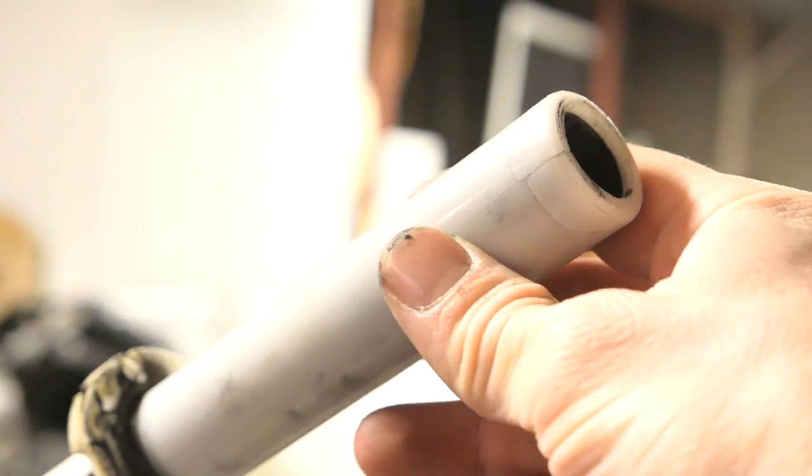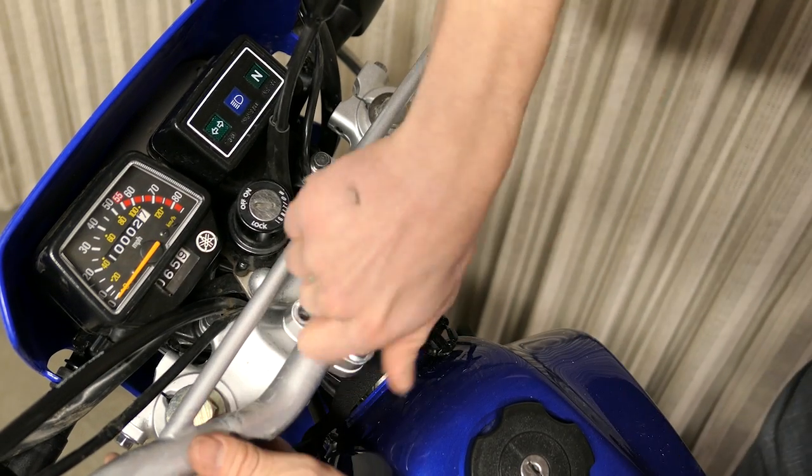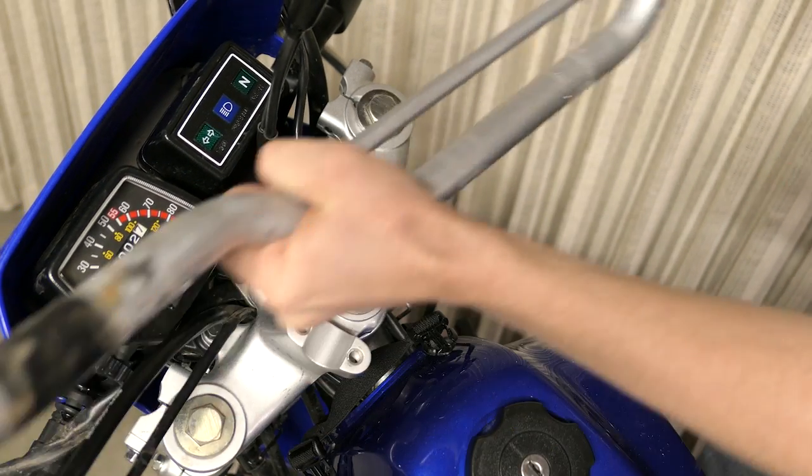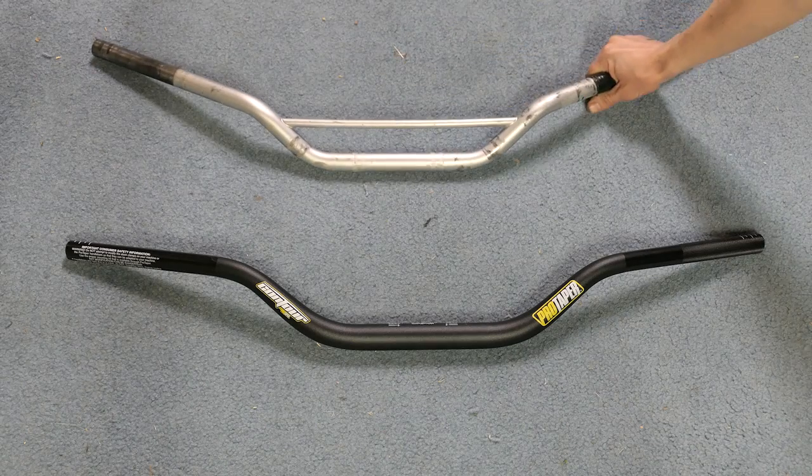Now I will remove the right side switch cluster that is held on by a plate and two Phillips screws on the rear. Make sure to remember which screws go to which part. There are two more Phillips screws for the throttle tube assembly and these ones are two different lengths. Also don't forget about this plastic spacer. Fold the rubber cover back and the assembly comes off in halves. After removing the two cables, the throttle tube will just slide right off. Now the handlebars are ready to be removed with the 12mm. Both handlebar clamps have a little notch that faces towards the front.